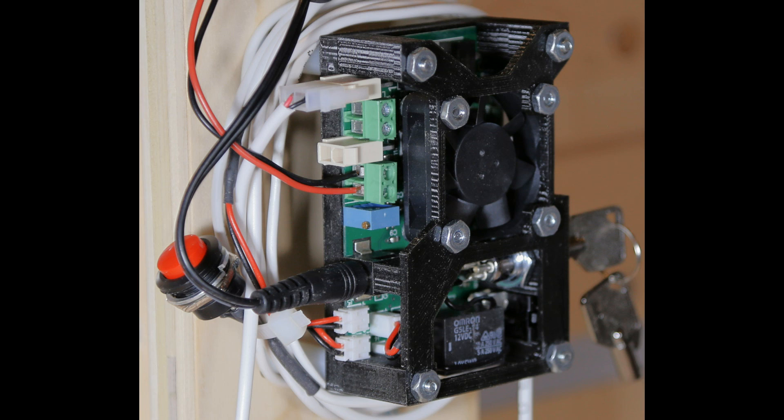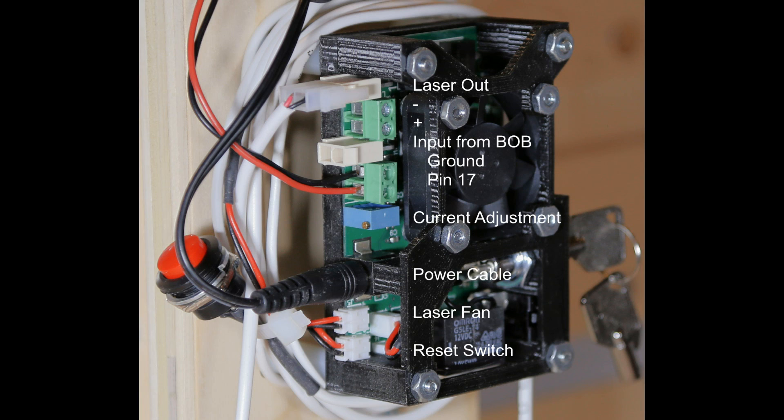Here's a picture of the laser driver with all the connections made. Starting at the top you have your laser out cable, and directly below that is the same — the laser out cable if you are not using a molex connector. You'll also see a minus and a plus right there under the L in the word laser. That's where you put your multimeter probes to tune your laser through the driver — ground on the top connector, positive on the bottom — and check your current to ensure you don't over-burn that laser.